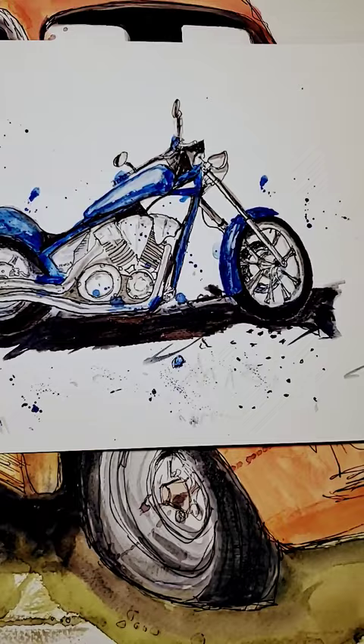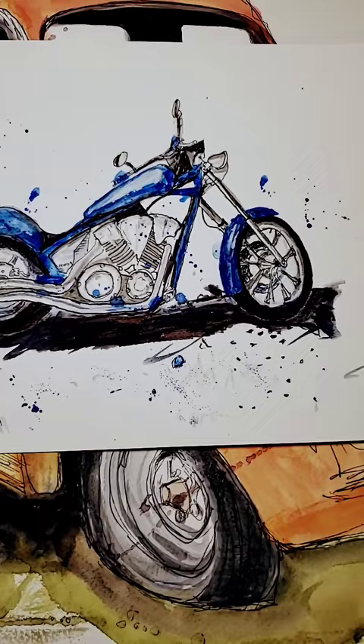So I got a little bit better with that. I knew where an old Ford was, so I painted it and got a little bit better again.